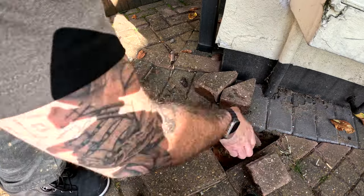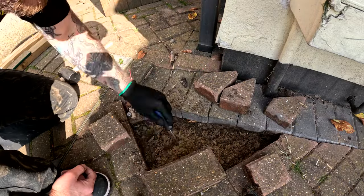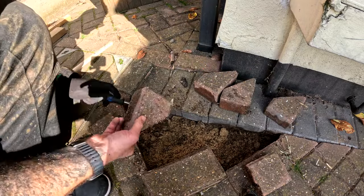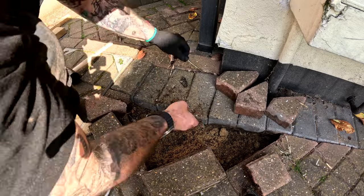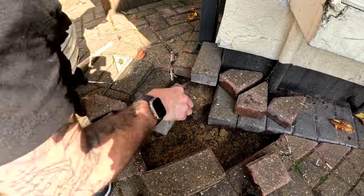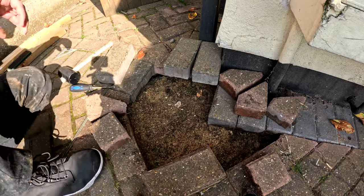This is where I realized I needed to take a picture. You can see the ants coming out of this one — they've obviously eaten away the base below, which caused these blocks to sink. This is also around the drain, so there's probably a little bit of shift where the water runs across the ground as well.